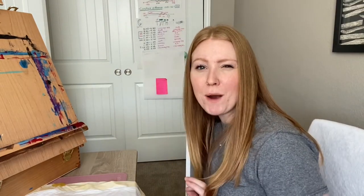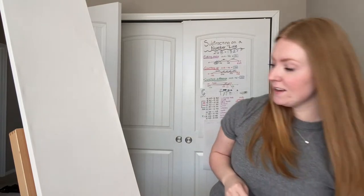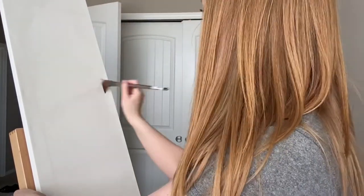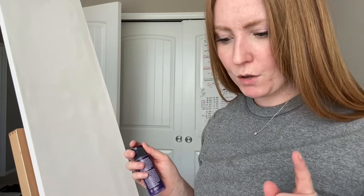Another problem I might run into is that this canvas is really, really tall, so we'll see how well this fits. I'm just going to start by wetting the whole canvas and then painting it dark blue like it seems like she has. Actually, I decided I'm going to use purple as the background because I don't want to risk not having enough blue, so I'm mixing the purple with black to make it as dark as I can.